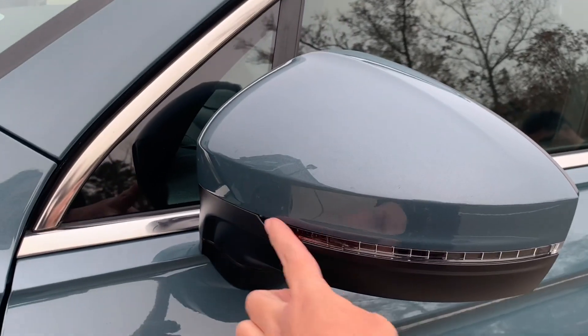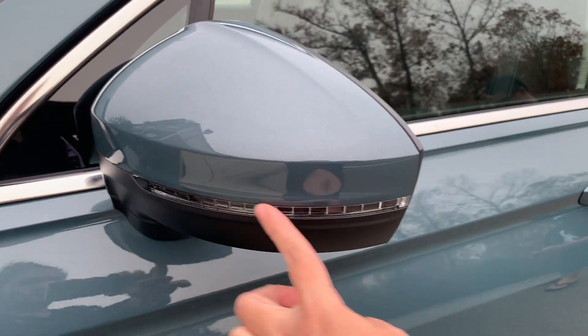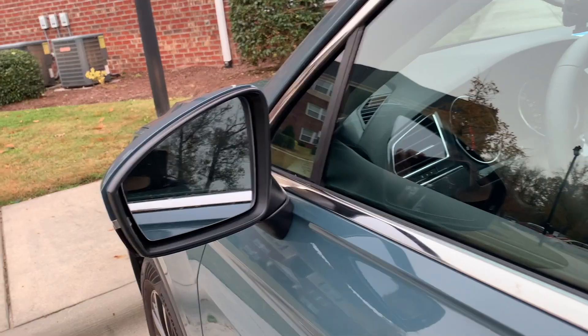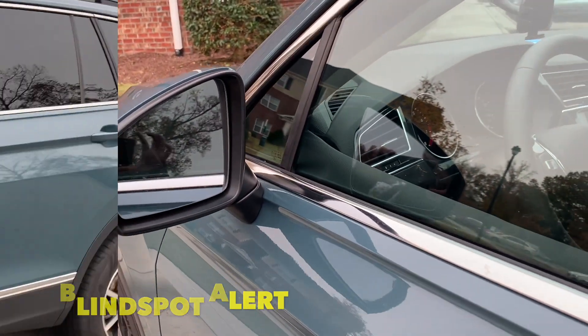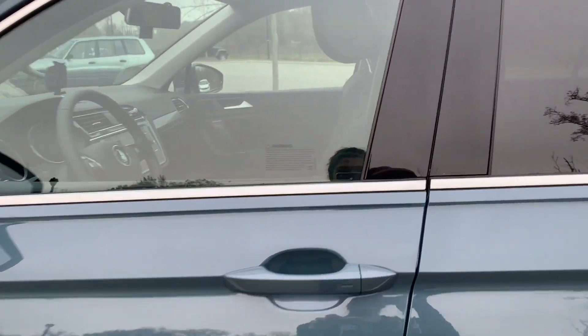I love this view. These lights here — you know when you turn and the blind spot, the light is right there. So you have seen the exterior parts of the car, and now let's see the inside.